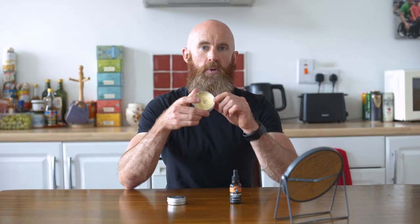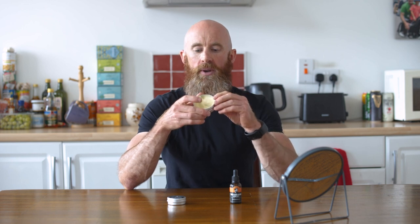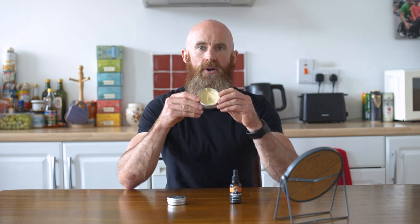Moving on, we've got beard butter. What is beard butter? Beard butter is made from shea butter, coconut oil, jojoba oil and some essential oils. In some other beard butters you can use beeswax or other butters like mango butter, but in our beard butter there's shea butter and no beeswax. We've gone for no beeswax to keep it nice and light, and what beard butter does is it really coats the hairs and conditions them, getting them very very soft.